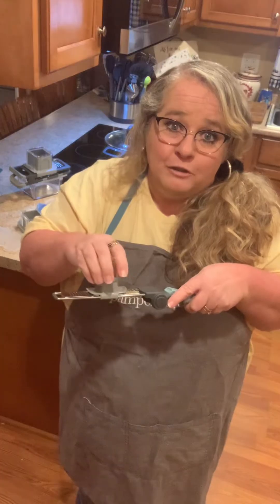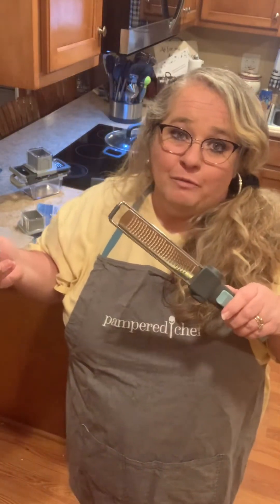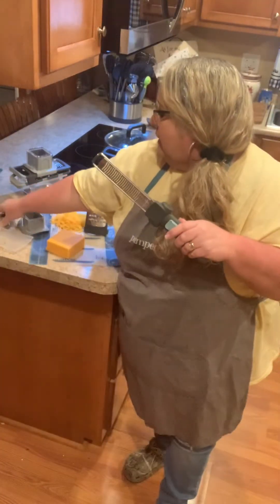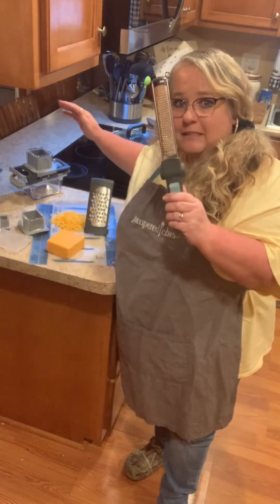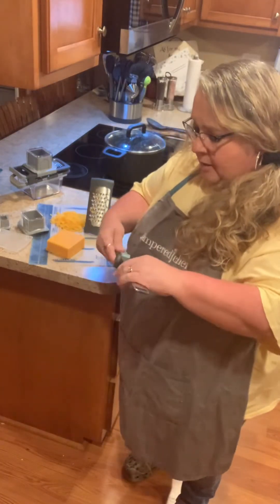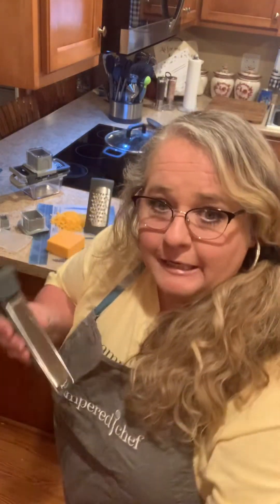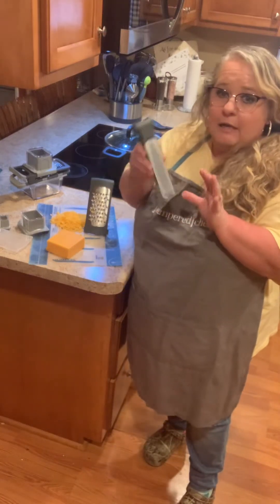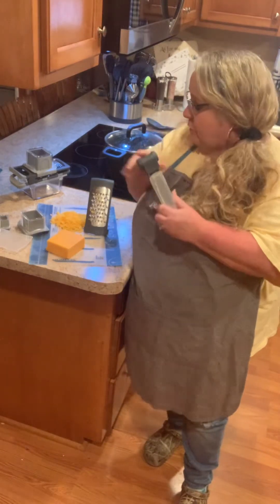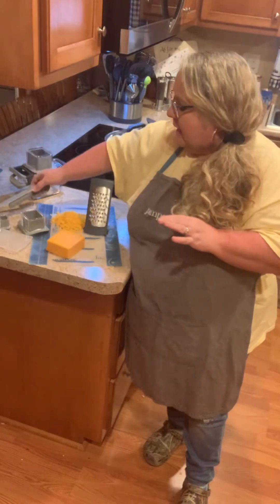This is what you're going to want to use for your hard cheeses like Parmesan. This is my favorite to grate with Parmesan cheese, which of course you can use the extra fine on the double grater, but this is my favorite. If I were to only want to get two graters, it would be this zester and then the coarse grater — these are the two that I use most all the time.